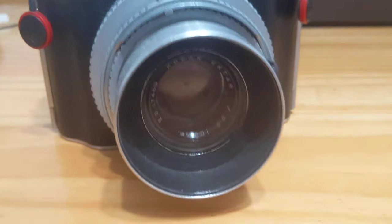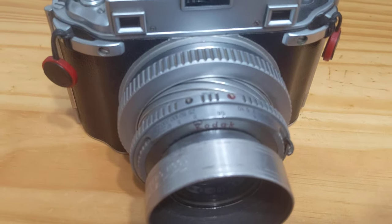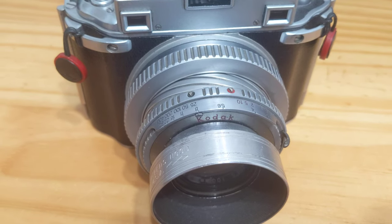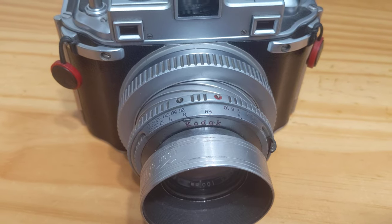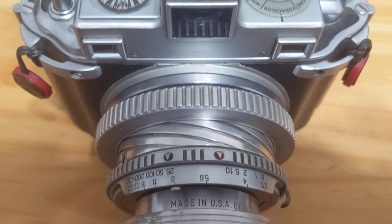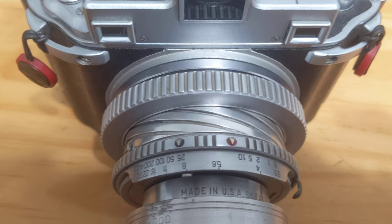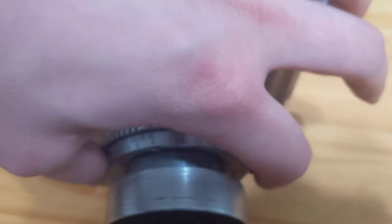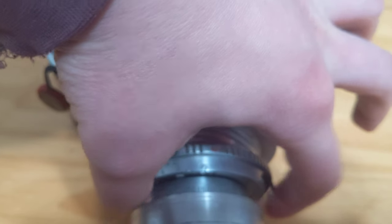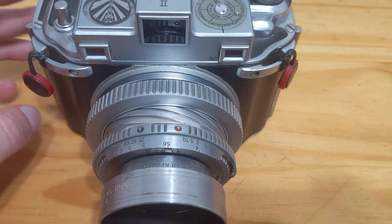Furthermore, this camera has a lens hood on it, and the lens hood permits further improvements in contrast and reduction in flare. Moving up the camera, we see the aperture goes from 3.5 to 32, and it is not stepless — so it will click as you move from stop to stop.